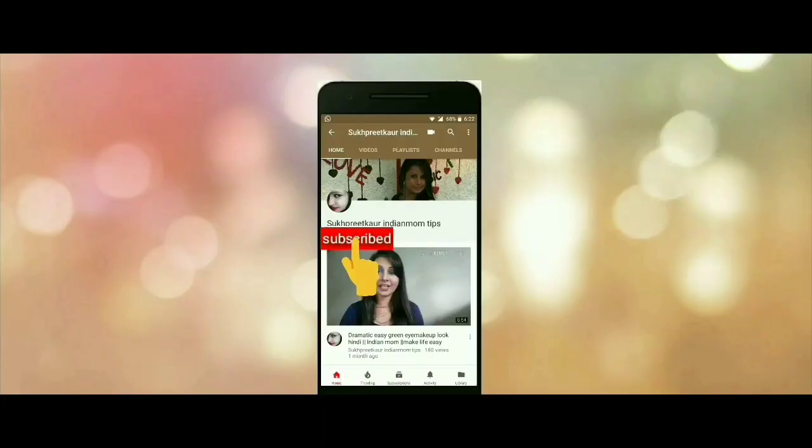Subscribe to my channel Sukhpreet Kaur Indian Mom Tips for more videos and don't forget to click on the bell icon so that you will never miss out any of my new videos. Hi everyone, welcome back, this is me Sukhpreet. Please subscribe, like the video, and comment your views — I would really appreciate it. Thanks for watching.